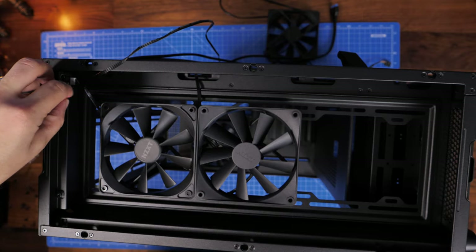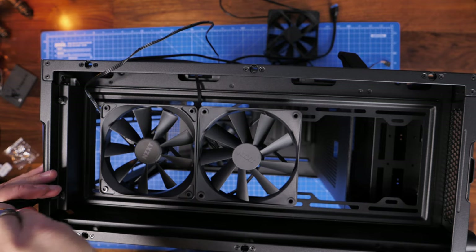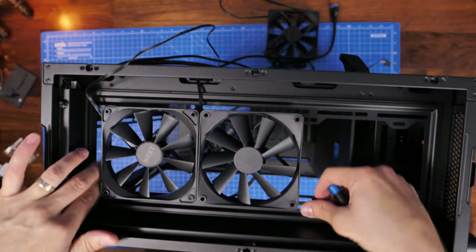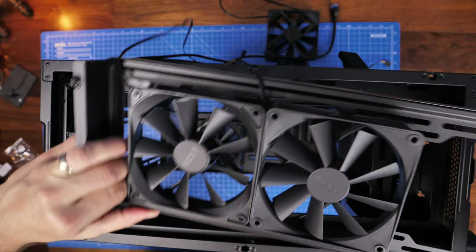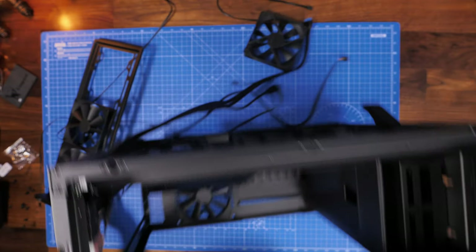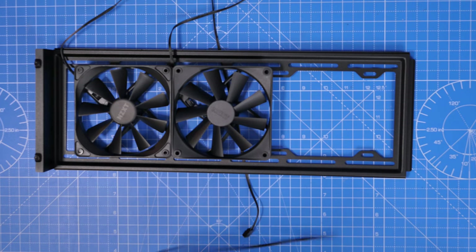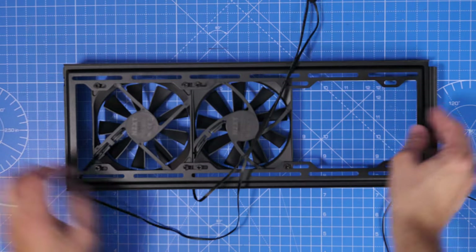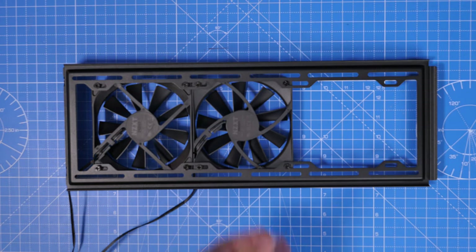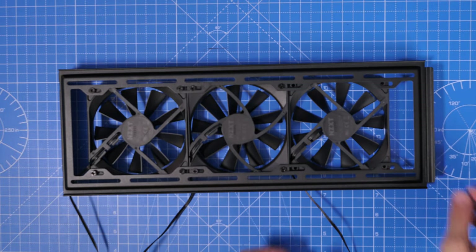I'm using standard non-RGB fans, though you don't have to stick with NZXT ones. Using these saves money and keeps the budget down while still delivering good performance. The extra fans are beneficial because one can blow towards the power supply unit and hard drives at the bottom, and extra airflow across the GPU and motherboard will also be helpful.